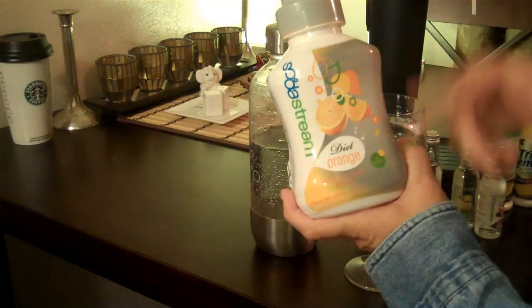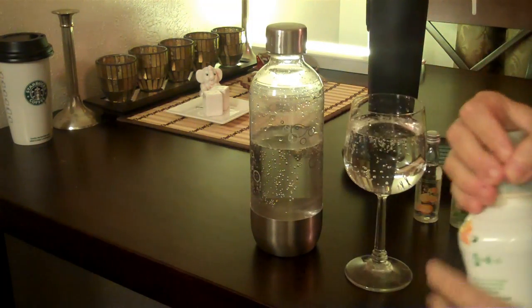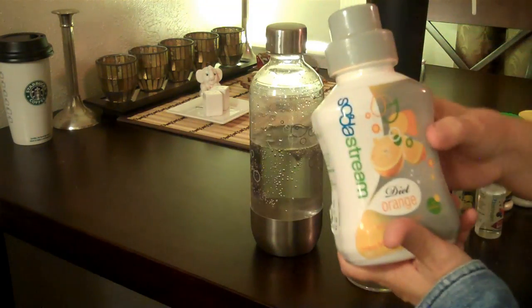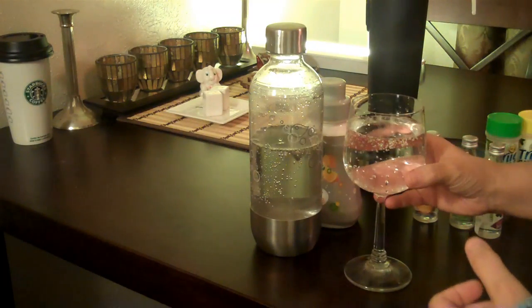It comes with pre-packaged flavorings. I get the diet, of course. Or you can just drink it like this. It's awesome.